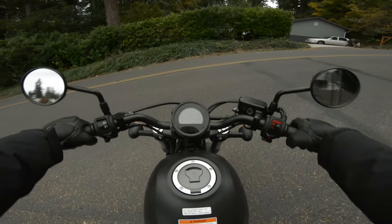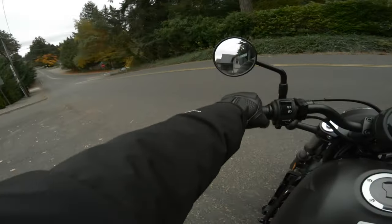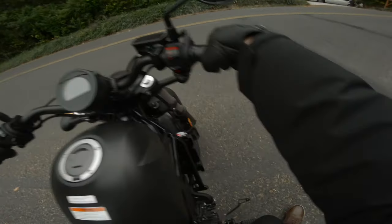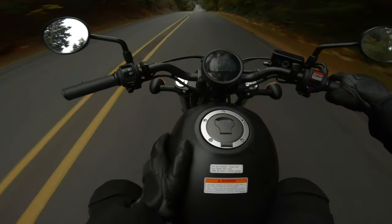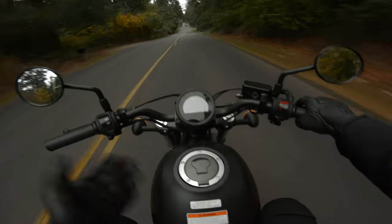This is how light this bike is. I'm on a grade — probably 15, 20 degrees — and I can easily muscle this thing around. This bike is super rad, but there's nothing to it. It's a 300cc motorcycle.